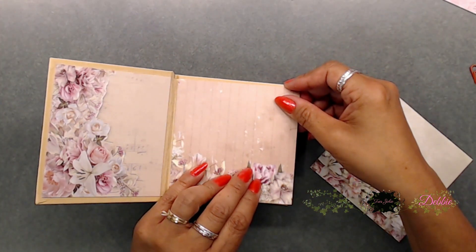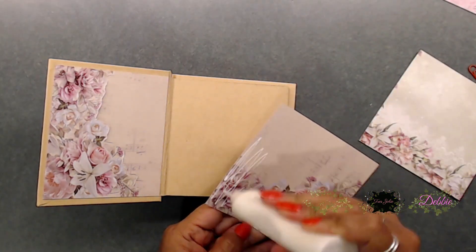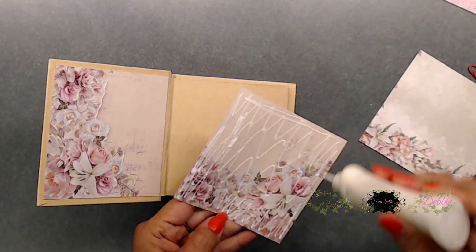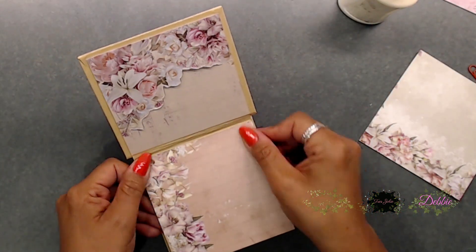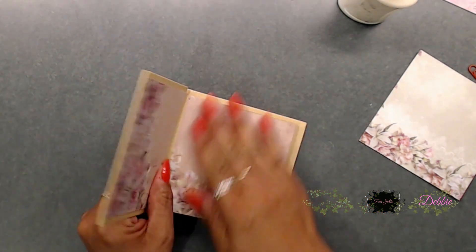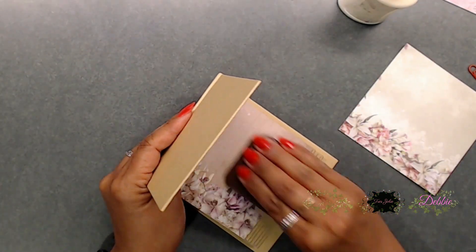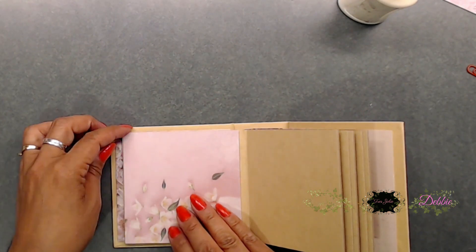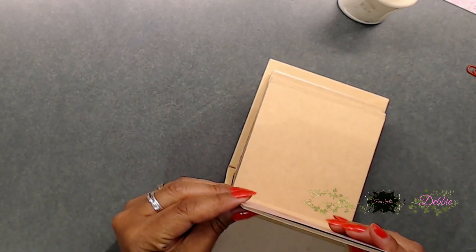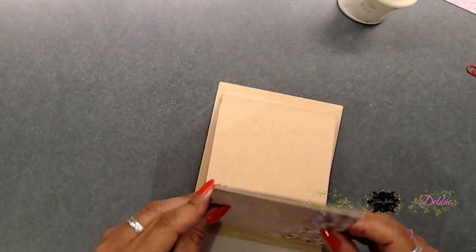Now I'm covering the front page and all of your pages. All of your pattern paper is going to be cut four and an eighth by four and an eighth — that is what I cut all of mine to. It's totally up to you how you want to decorate your inside, but those measurements seemed to work pretty good.